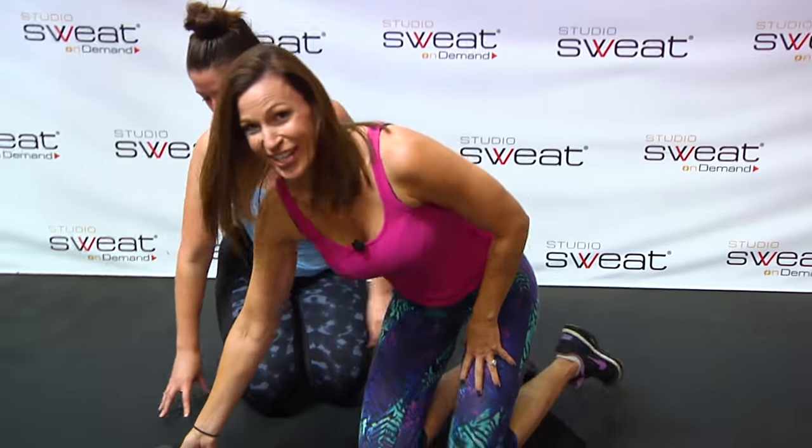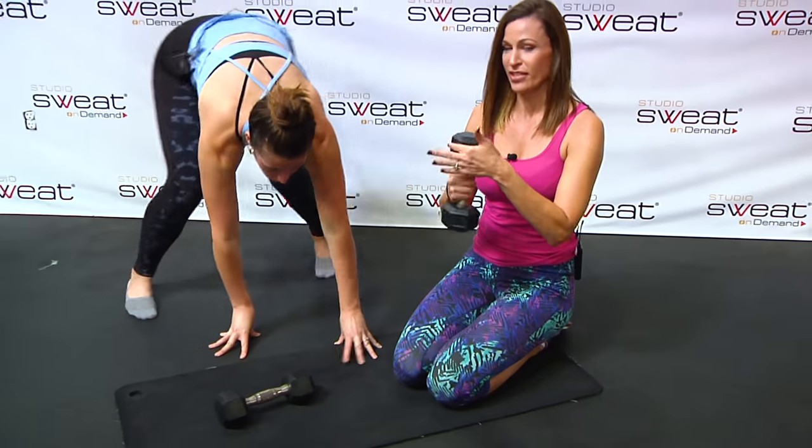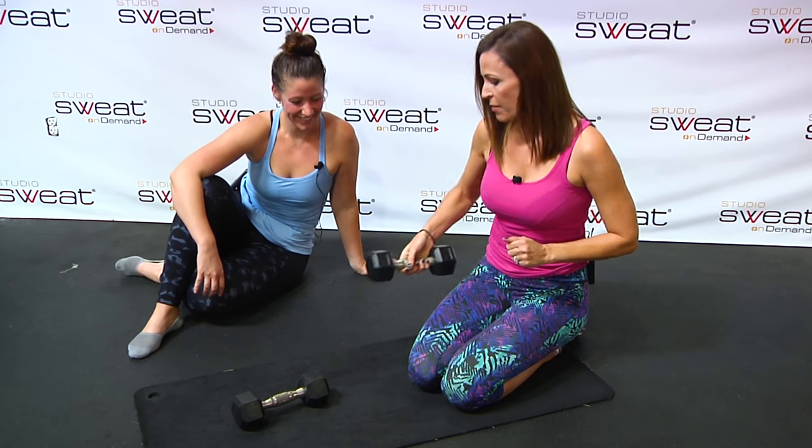We're going to talk about the Renegade Row with and without the push-up. The first thing I'm going to suggest to you is that you use hex dumbbells. Because if you use dumbbells that are round, they have the propensity to roll. So hex dumbbells.